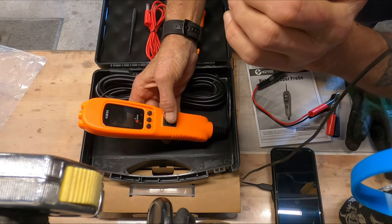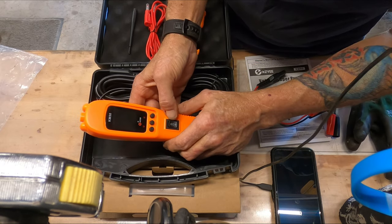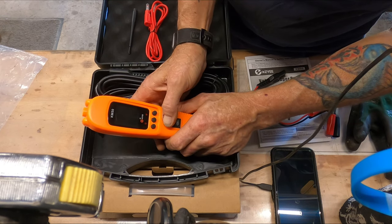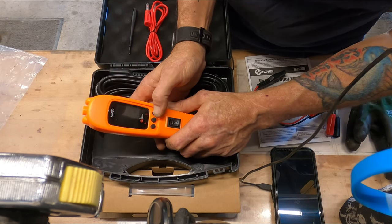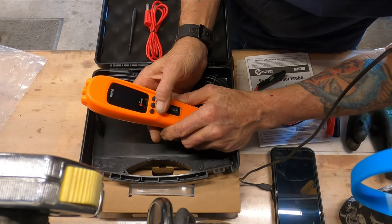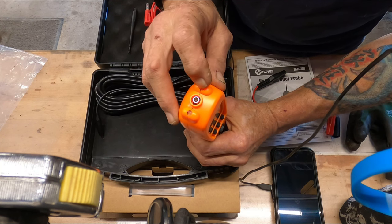You guys saw I had mentioned this one was one of the ones that I wanted to check out. So you have your mode button and you have your sound on and off. And then you have your light button. You have two LED lights at the tip.